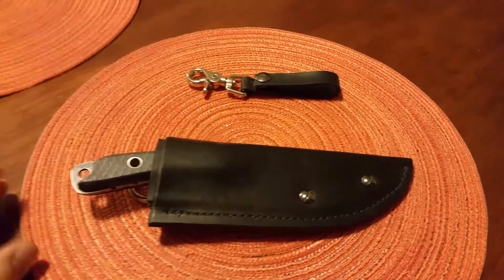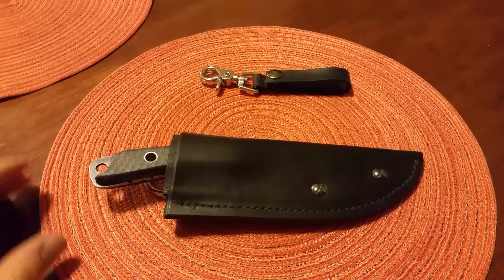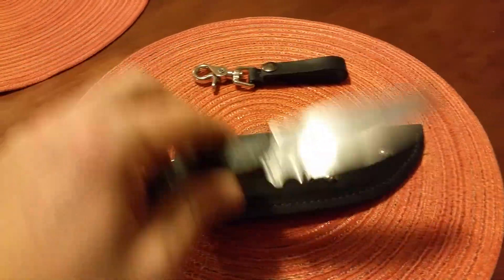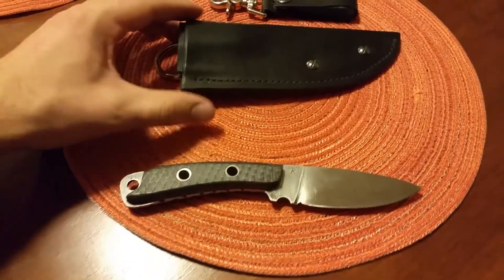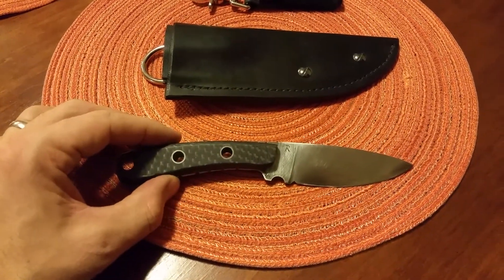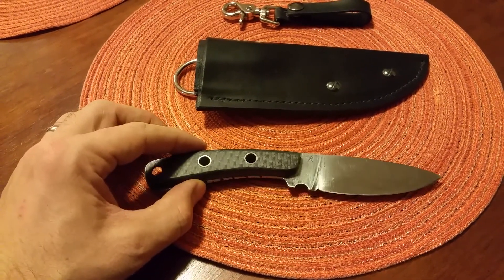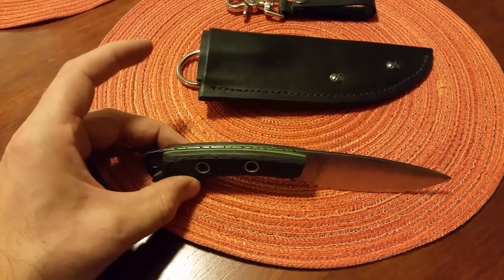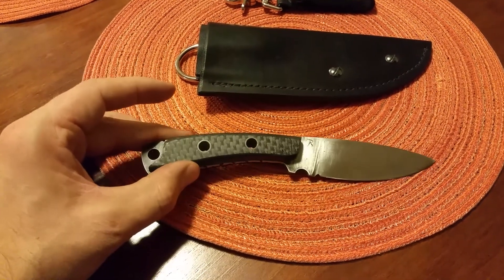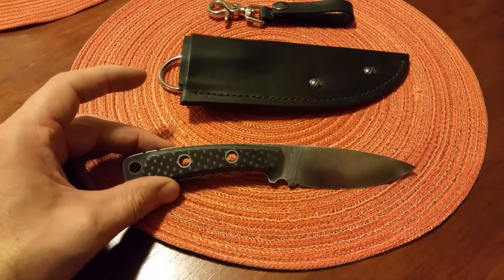I'm going to make a quick video here. I've just finished building this knife and the sheath as well. This knife was actually given a full heat treat here at the house. I used my brick forge to build it out. It was hardened steel — just some scrap stainless steel that I had.